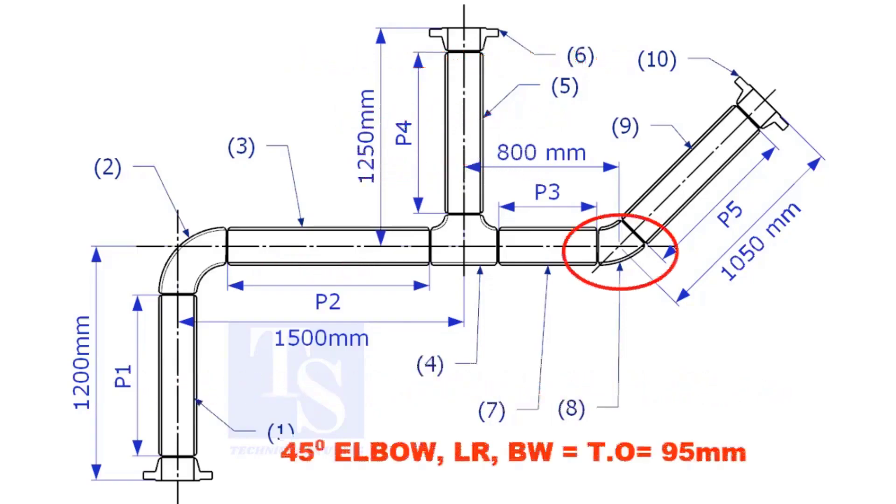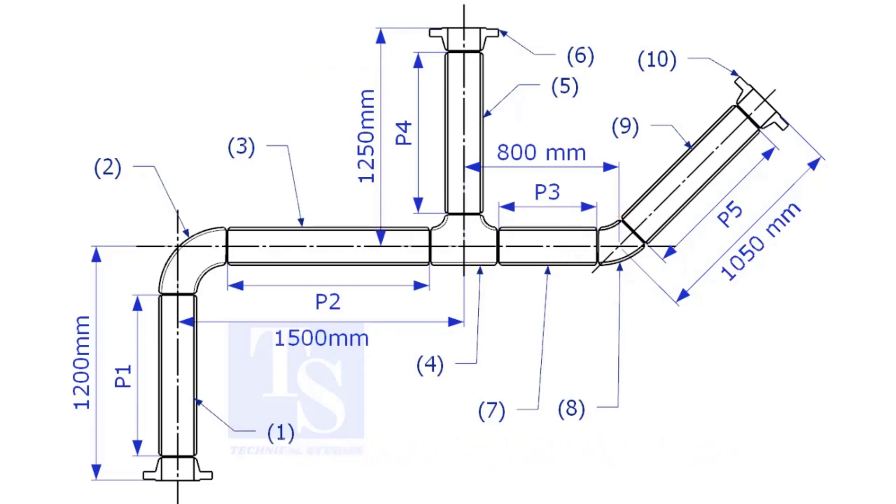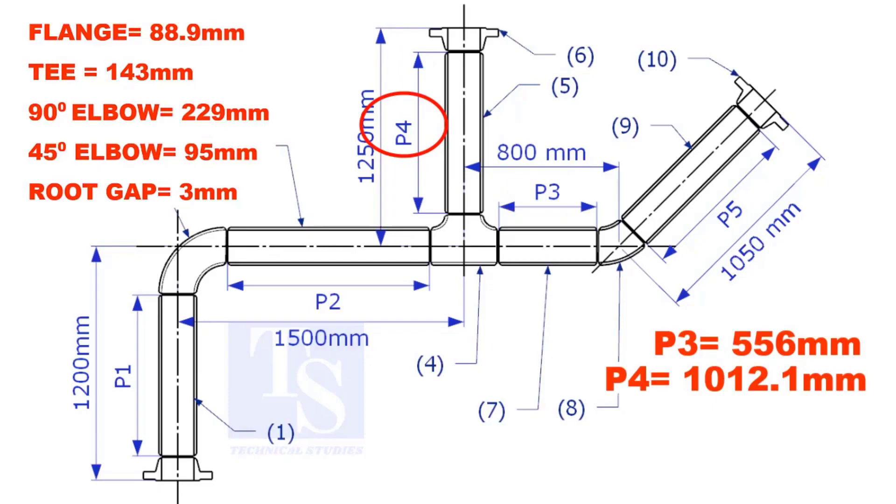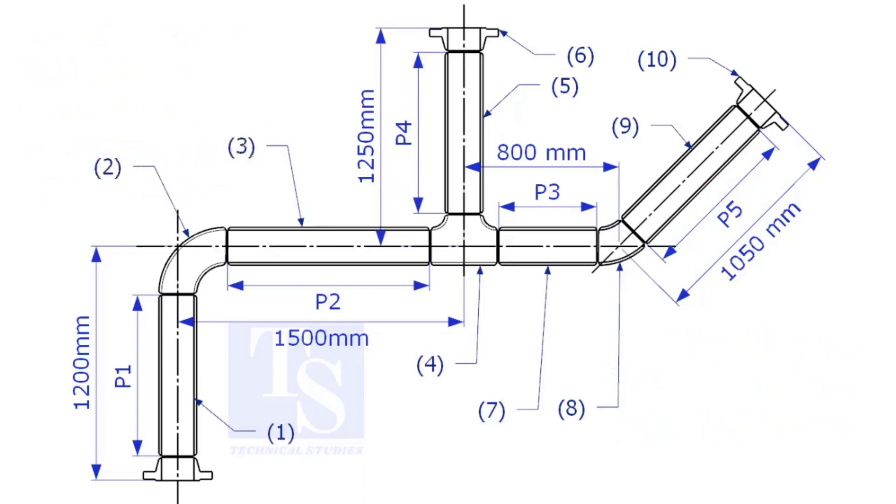The take-off length of the 45-degree elbow is 95mm. The length of pipes P3, P4, and P5 are given. You can cross-check if the answers are correct or not. Please check the description for this sketch. Thank you for watching.